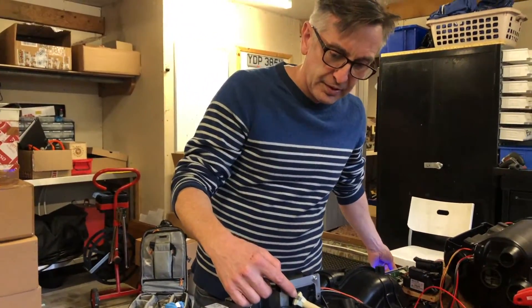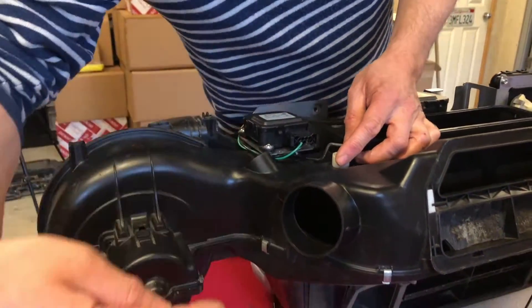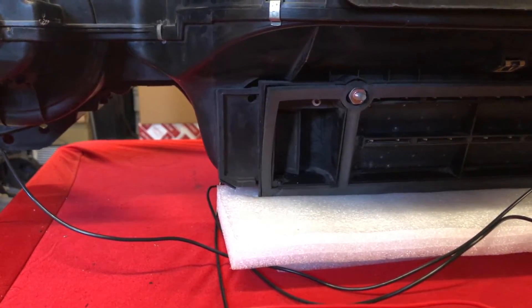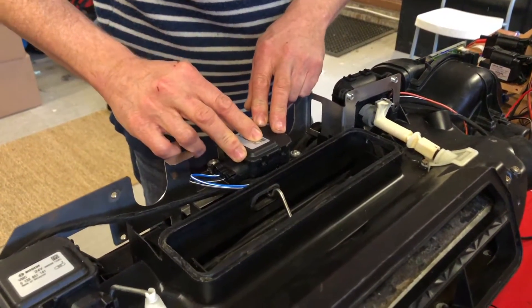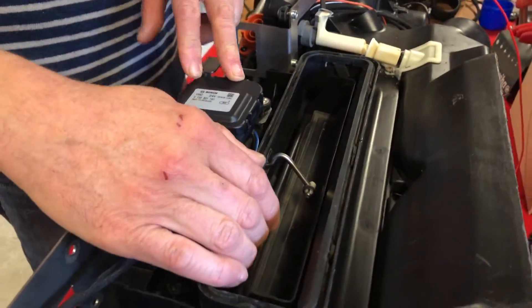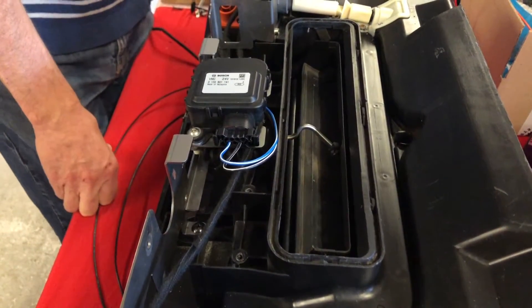This one is the footwell blower opener — it controls a rod and then a shaft and then a flap down here. The center one controls the recirculation, so the air can either come in from the top of the hood or from inside the car. When it's down, that brings the air in through the cabin which improves the AC performance.